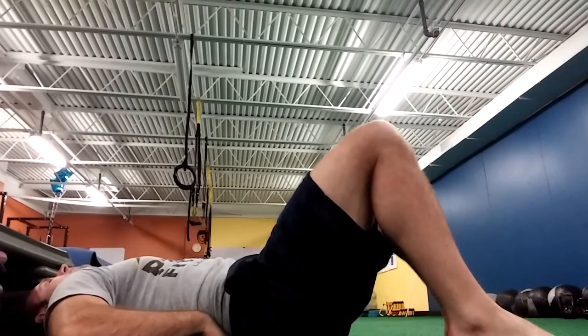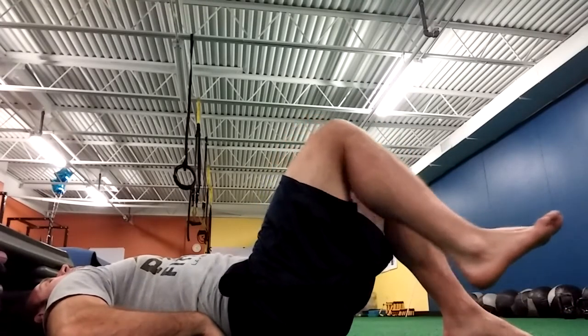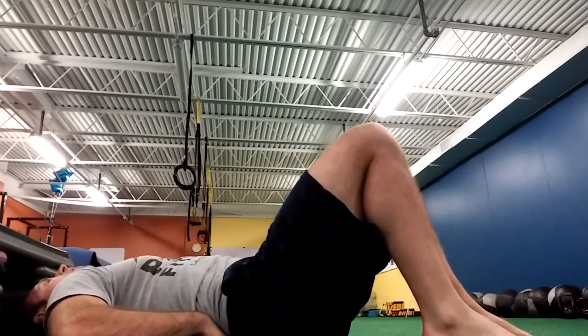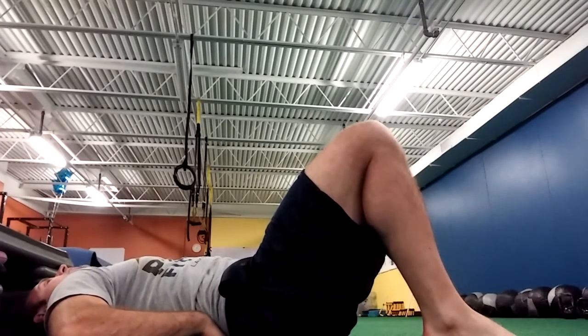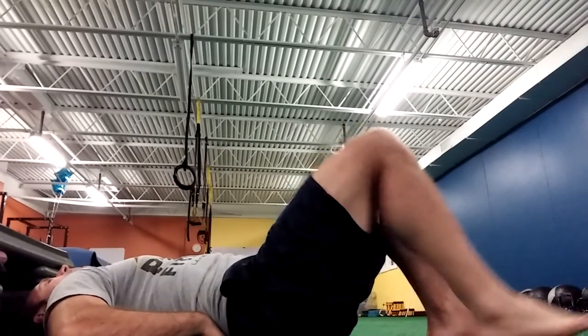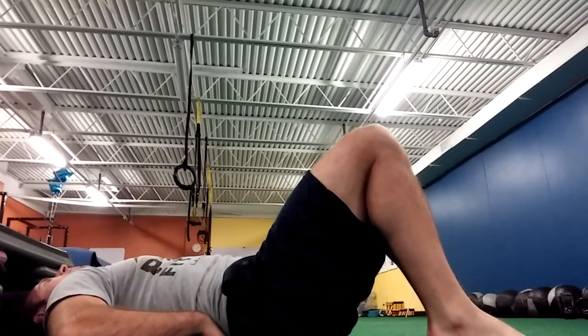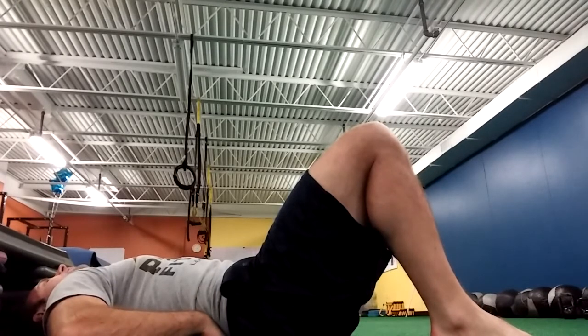For Level 2, what we're going to do is keep my hands under my back. Take a deep breath in, bring one leg off the ground, blow out, extend the opposite leg out, bring it back. Repeat for 10 reps each side. Criteria for progression: I'm able to do 10 reps on each side while maintaining perfect pressure in my hands, meaning I don't arch my back or lose pressure, and I'm also feeling it in my abs.